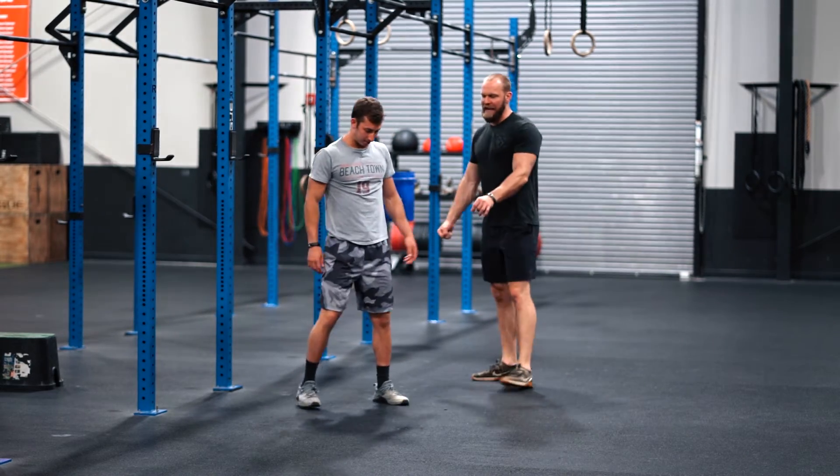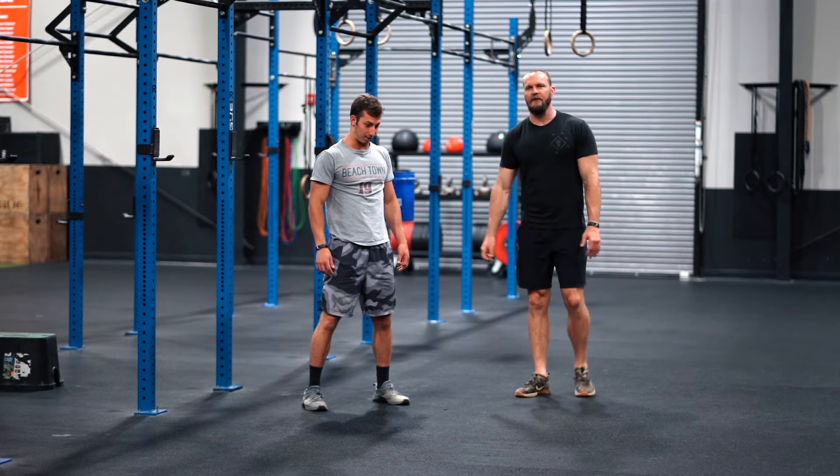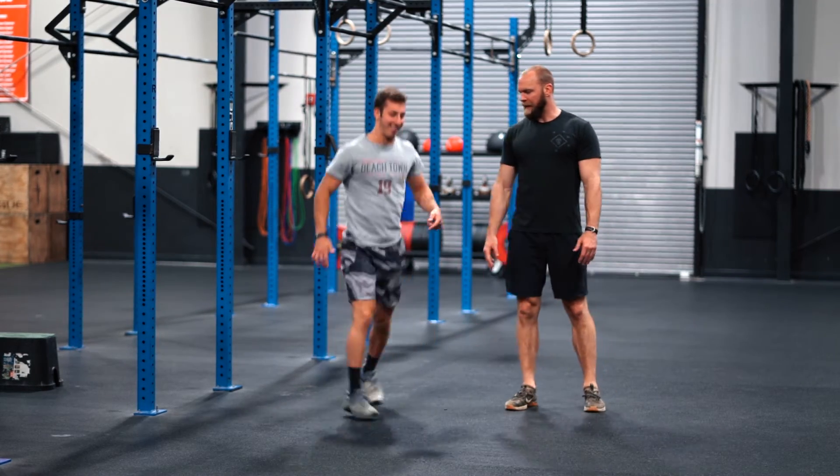Then it's 30 plyo squats. The feet flip forward, then backward, then you fall into your squat. That's what we're looking for with the plyo squat.